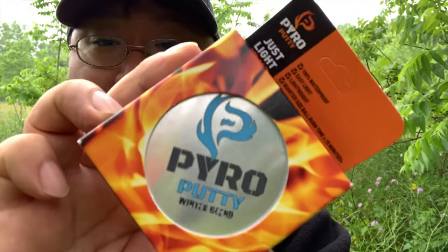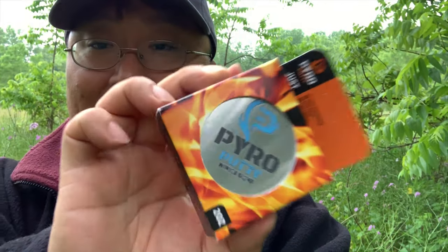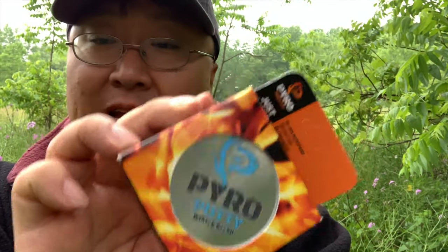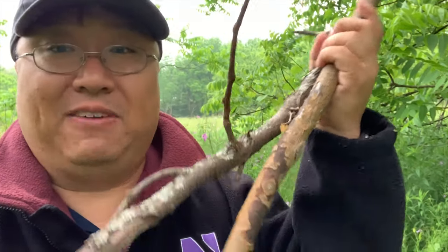I did bring along this — it is pyro putty, and it is basically a fire starter that hopefully I can mold with my fingers and then light with my pack of waterproof matches and get a fire going with some pretty heavy sticks, because I haven't found a lot of the small stuff. I'm hoping it burns long enough to get some of this going because it's all a little bit damp, so let's give it a try.